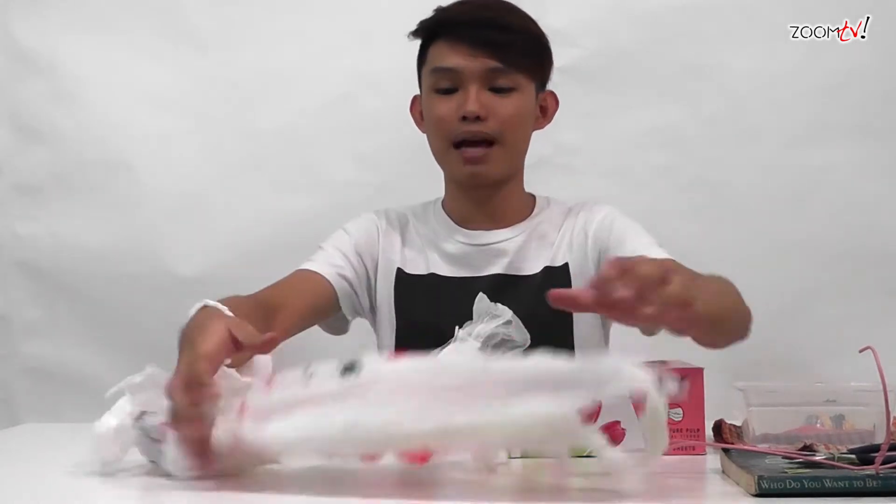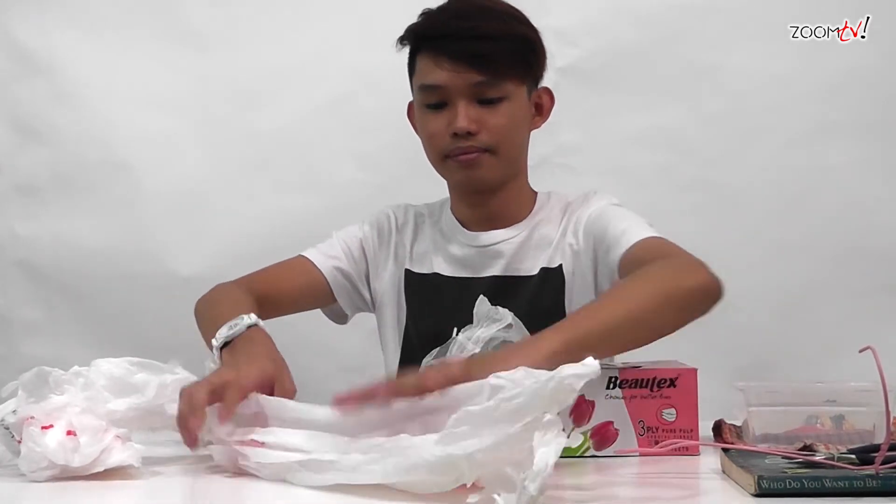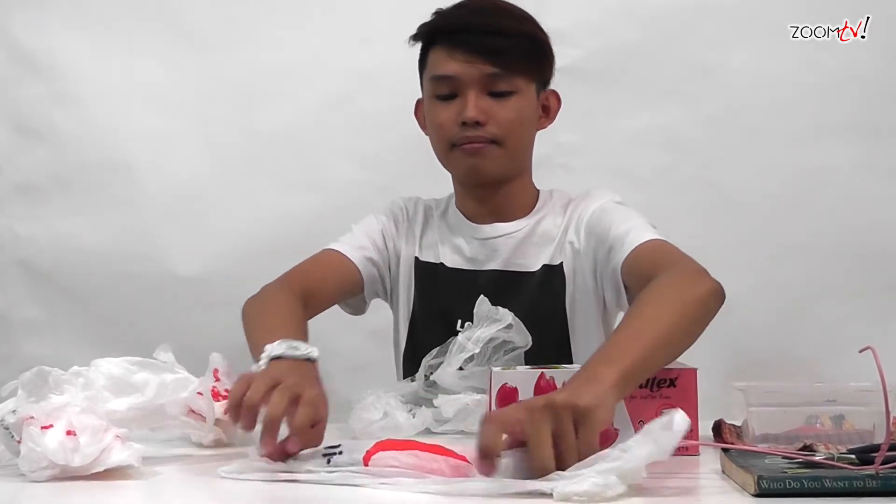Basically, all you have to do is fold the plastic bag in half and half again. After that, stuff it into the tissue box. However, leave a single handle over the opening.